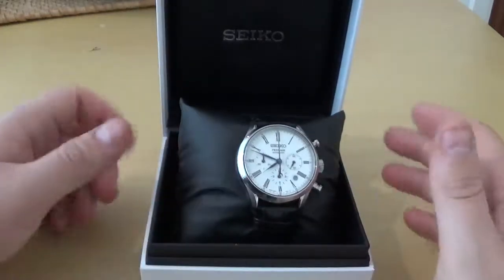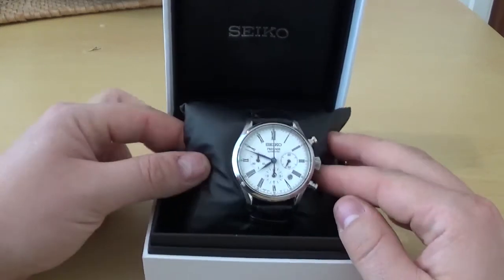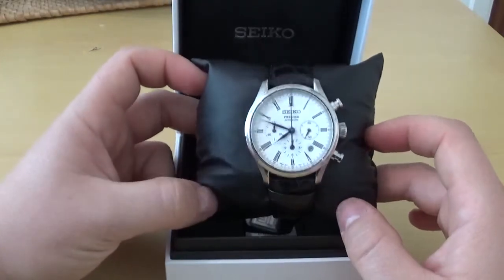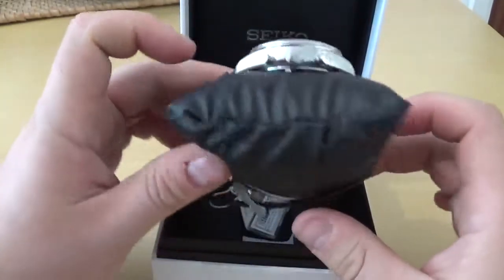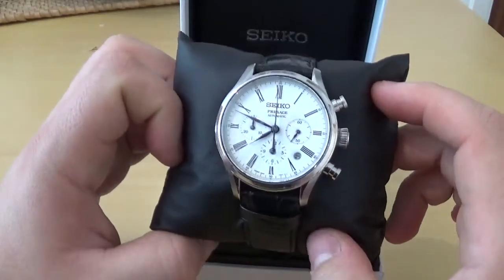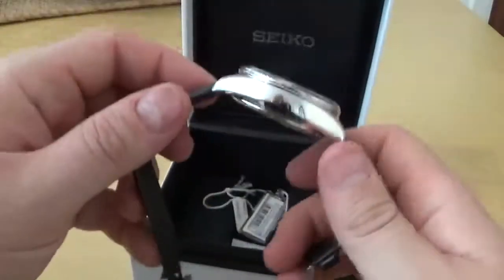Hello ladies and gents, welcome back to Arista Time. My name is Sai. Today we are back in the east, back in Japan with a Seiko Pressage. This is model number SRQ023J1. It's 42mm in lovely polished stainless steel, and it does have that famous Seiko enamel dial. Let's take a beautiful look at this watch.